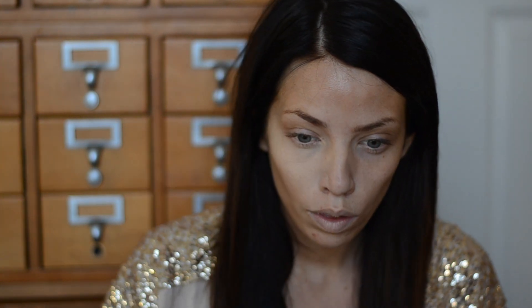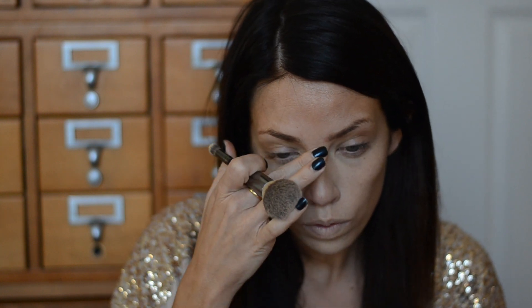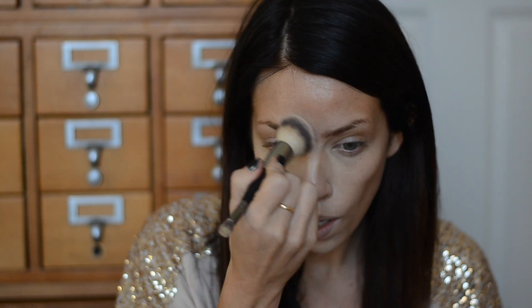Now with the lighter shade, I'm going to go under the eye, around the mouth, on the chin, down the center of the nose, and between the brows.